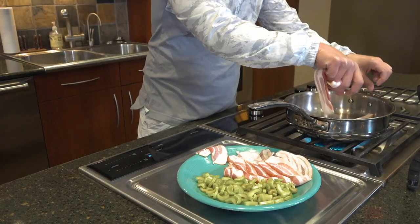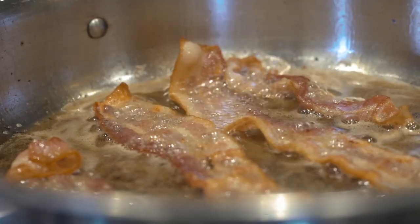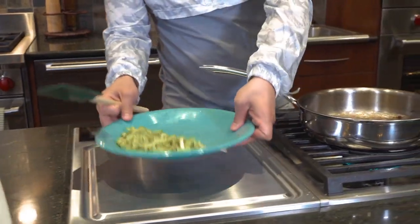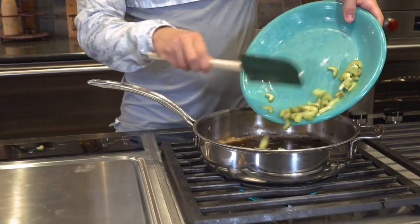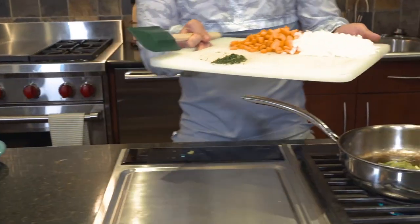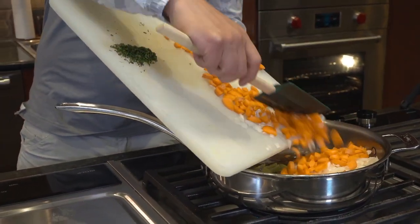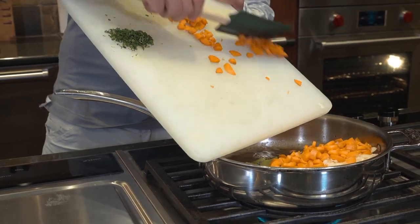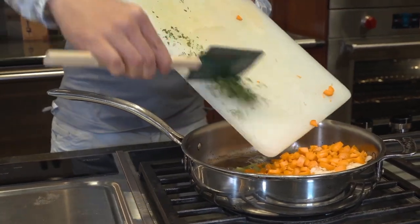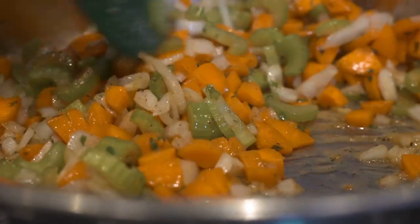Next you'll cook up your bacon in a frying pan. You'll want to make sure that you cook it extra crispy. After your bacon's done, reduce the heat to low and add olive oil just to make sure the bacon fat and olive oil completely cover the bottom of the pan. Then add your onion, carrot, celery, and parsley and stir until it's well combined. You'll stir the vegetables occasionally, adding olive oil if the pan seems dry, until the veggies have browned and caramelized. It'll take about 30 to 40 minutes.